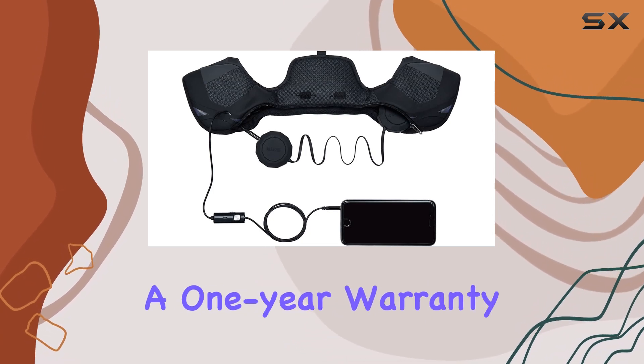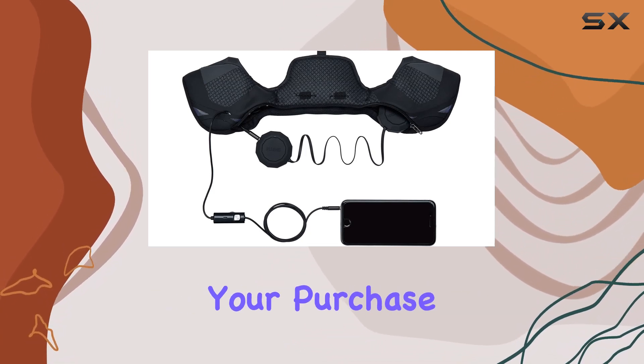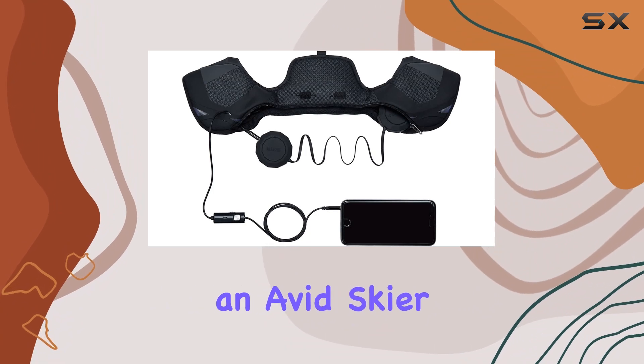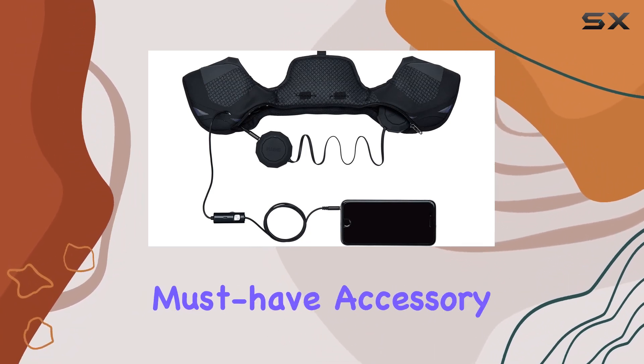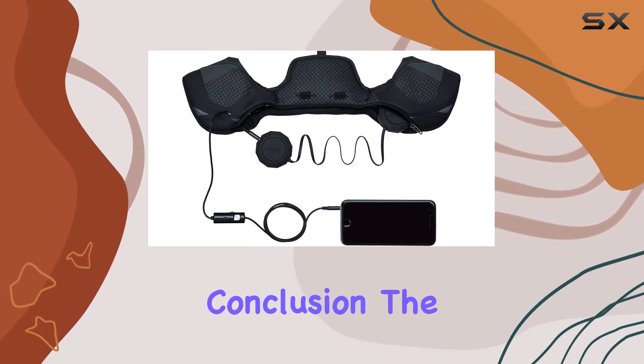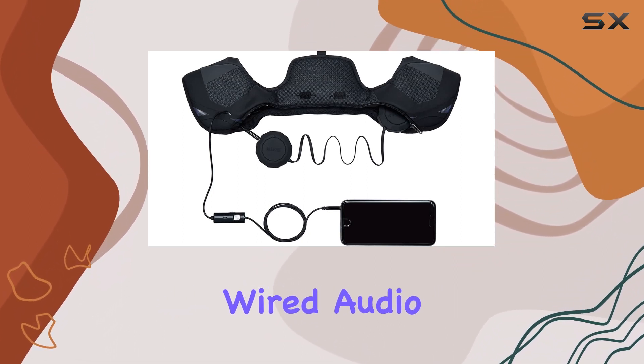In terms of specs, the Smith Optics Outdoor Tech Wired Audio Chips boast a one-year warranty, ensuring peace of mind with your purchase. Whether you're an avid skier, snowboarder, or outdoor adventurer, these audio chips are a must-have accessory for elevating your experience.